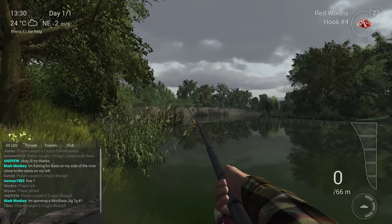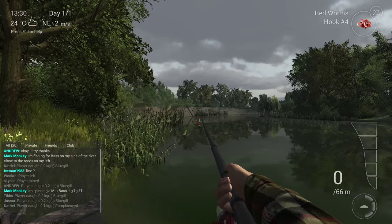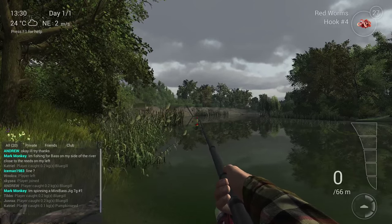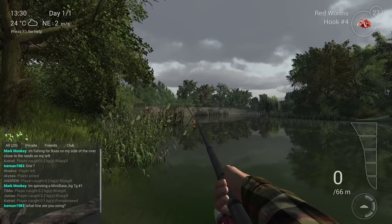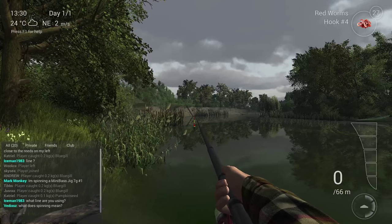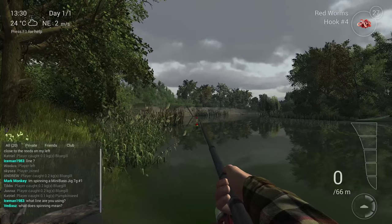I'm going to show you how you need to do it, where you need to throw, and how you need to catch one. And after this video, if I don't catch a bass, I'll add two or three small clips where I catch a bass with both combinations.